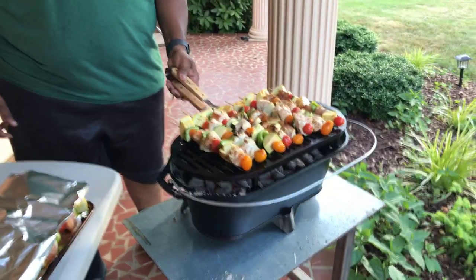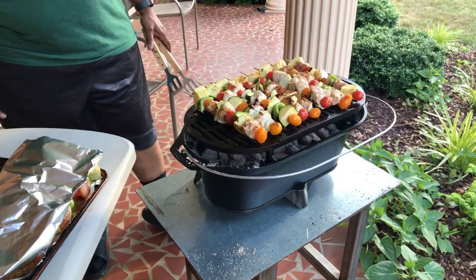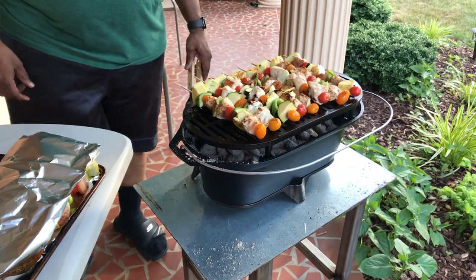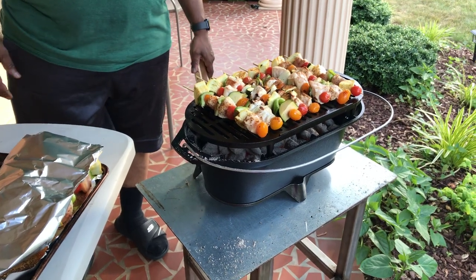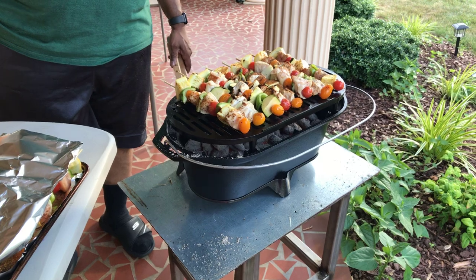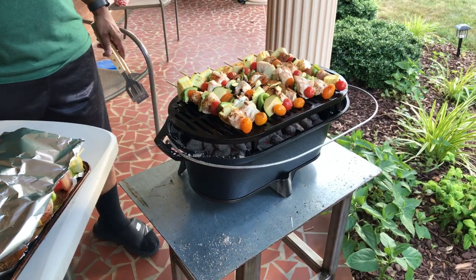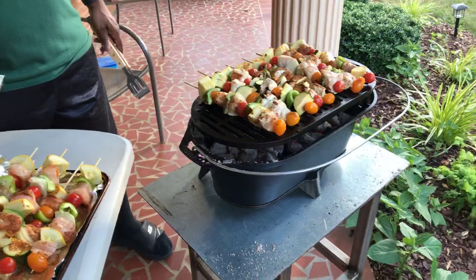Hey YouTube, just wanted to come and give you a shout out today about the Sportsman cast-iron grill. We purchased it the other day at Walmart for around $88-$89. Online at the cast-iron website it's ringing up for $149, around $150. So if you want to catch a good deal instead of ordering it online, go to Walmart and get it there.